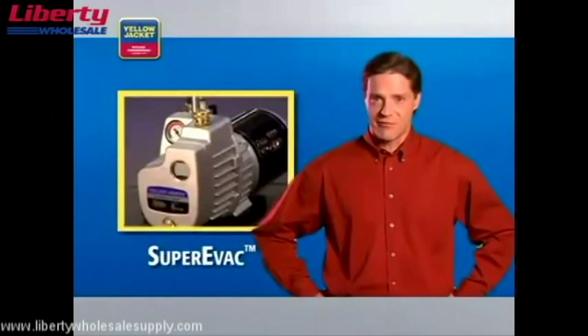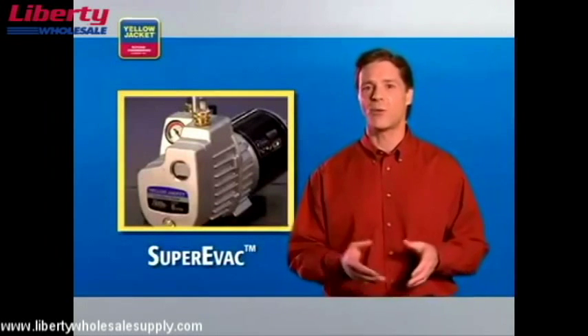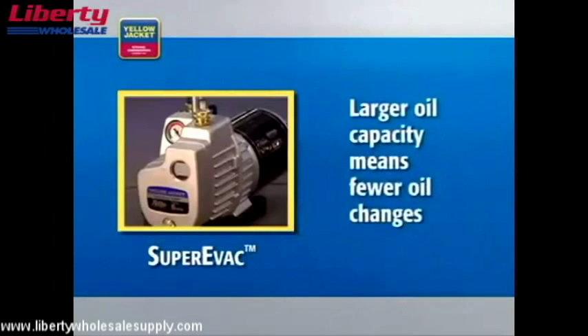The Yellow Jacket Super Evac Pump shown in this video has a number of features that will help you evacuate a system more quickly and efficiently. The larger oil capacity means fewer oil changes because you have more oil available to remove contaminants from the system.